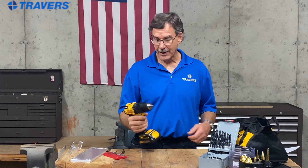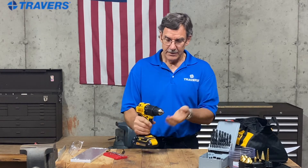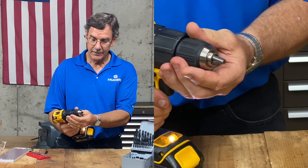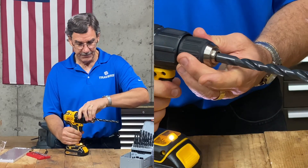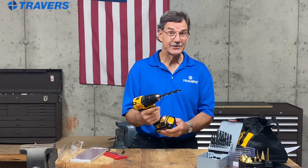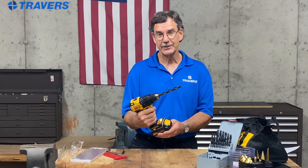The chuck is where you insert the tool. You spin the chuck and it opens up — you can speed that up by pulling the trigger. Insert your tool and tighten it, and you're ready to roll. The trigger on these drills is variable speed: pull it in just a little and it turns slowly; the more you pull it in, the faster it turns.